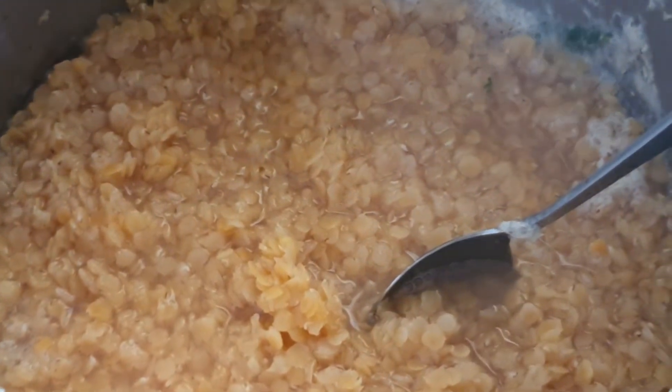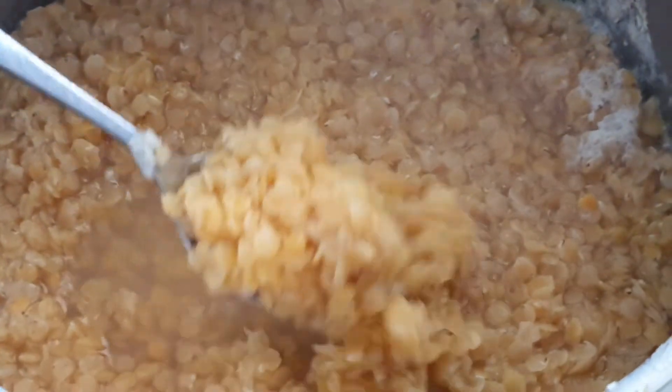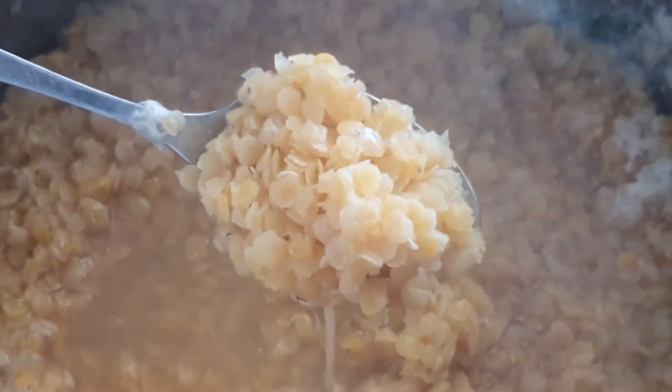Once it's ready you can take it out and pack it into a container, so it will be nice and soft like this.